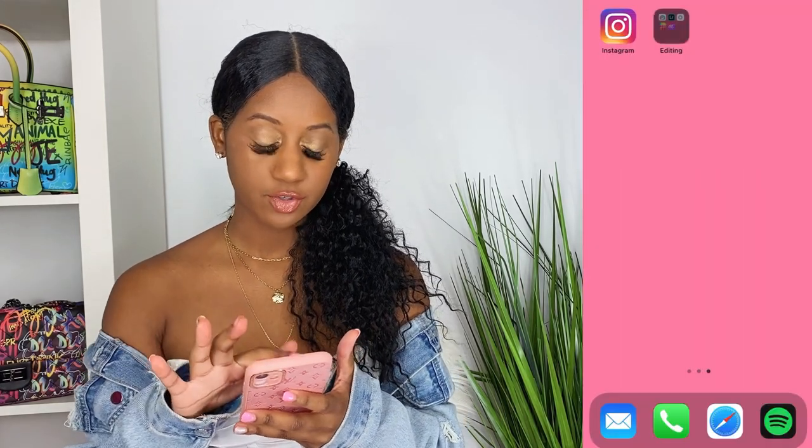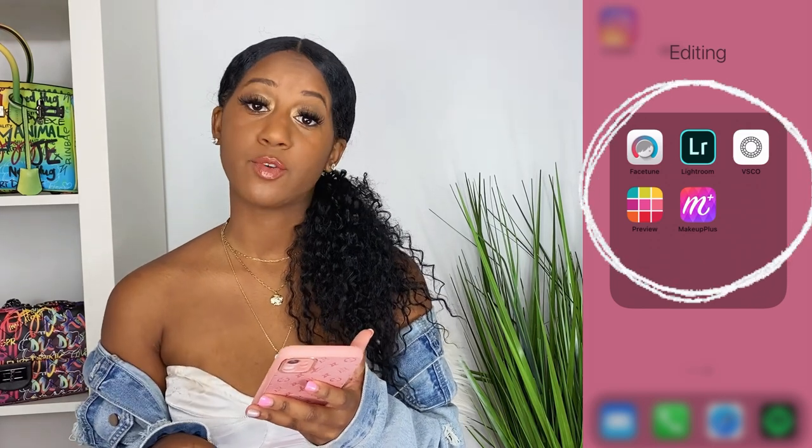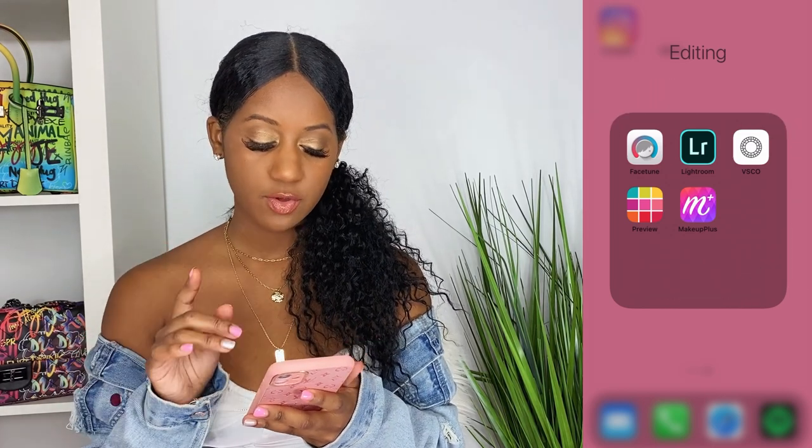Let's get started. I'm gonna do split screen so you guys can see what I'm doing and also watch my hands as I edit. I'm gonna show you all the apps that I use so you can stop this video and download them if you want, or just follow along.